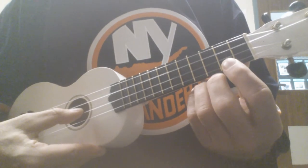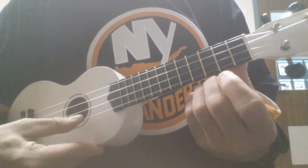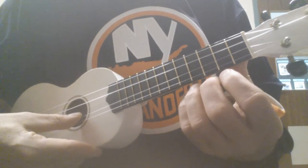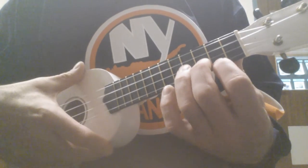So, again. And just repeat that over and over again. Eventually, this little riff comes in.